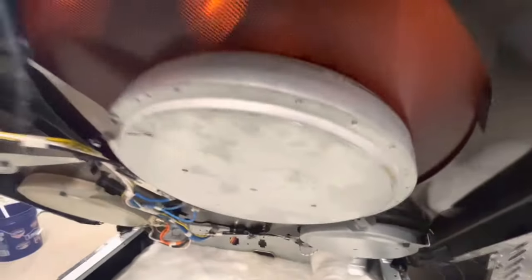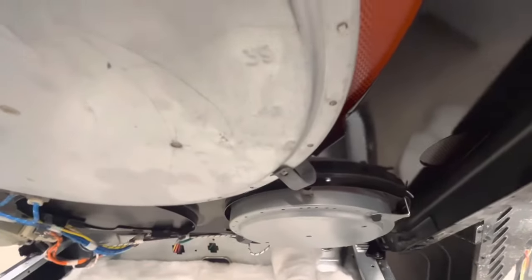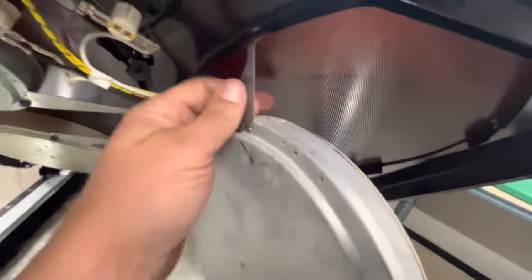This is the burner we're going to replace. Notice these tabs that hold it on — one of these long ones and this quick small clip. We just undo that clip out of the hole and pry it out, so it hangs like this and then it slips right off.